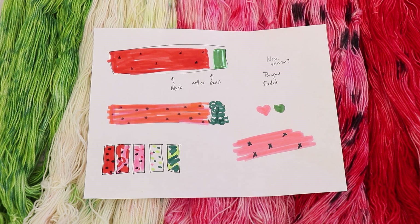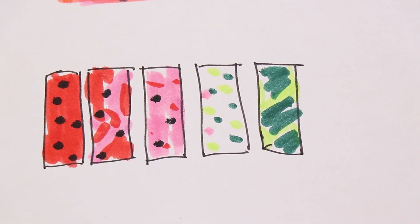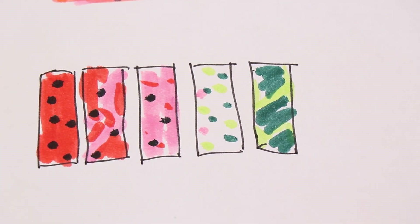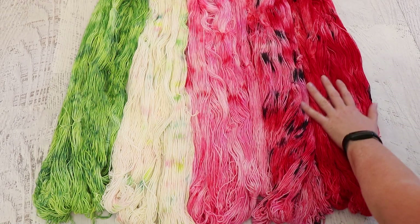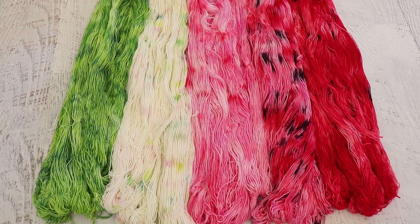Before the live stream I sketched out a few different ideas before settling on this idea for a five mini skein fade set where we go from the rind to the fruit. I am so happy with how this turned out. I dyed things in two pans — these two colorways were in one pan and these three were in another for a total of 500 grams. I think if I weren't doing this in a live stream I probably would have done five separate pans, but it worked really really well.